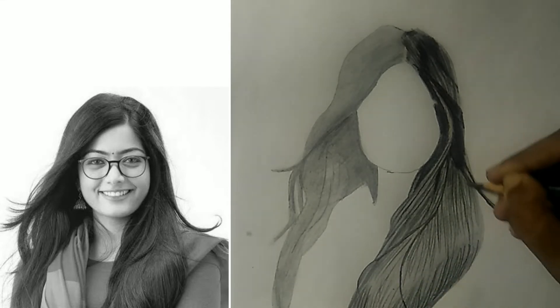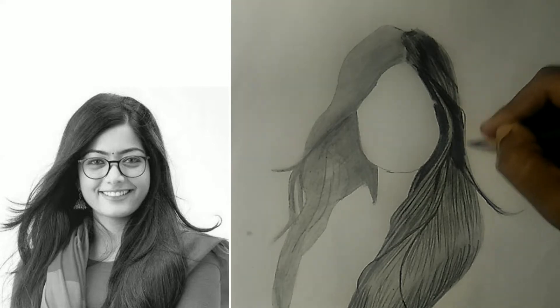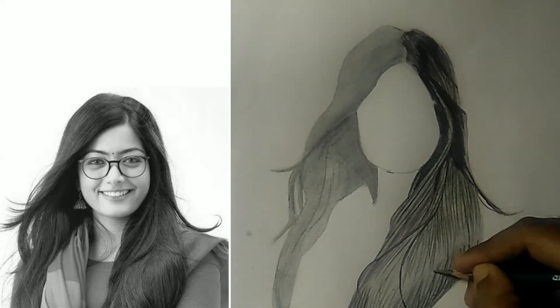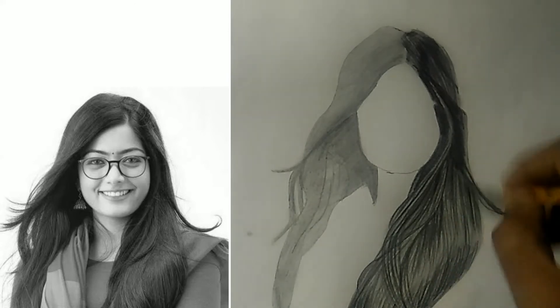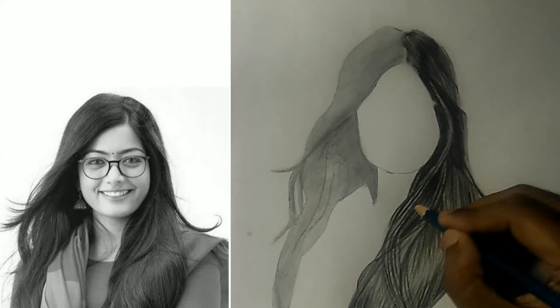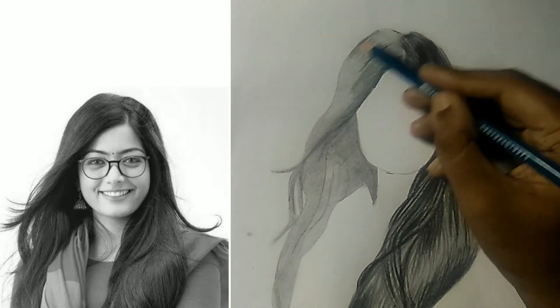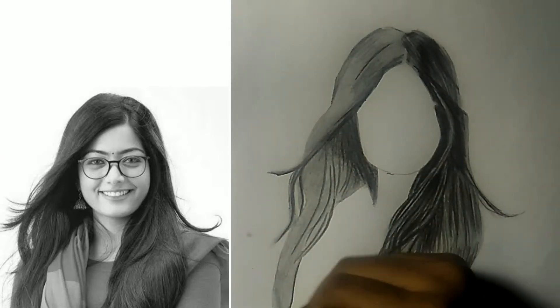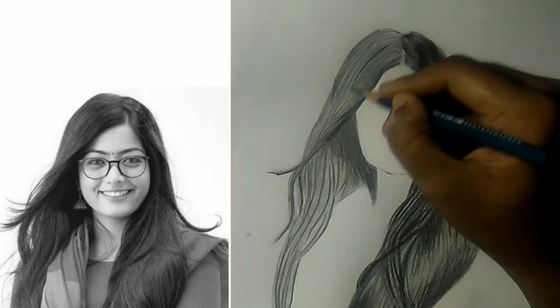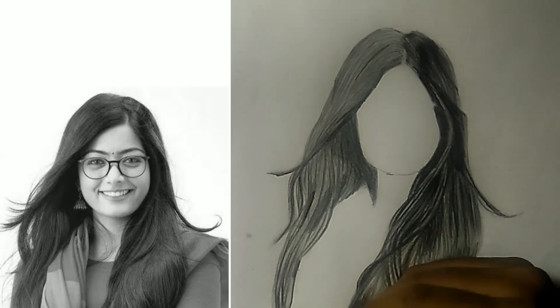After that, I will again use 6B for thin strokes and then blend it for a realistic look. The same I will do on the other side — bold strokes with 8B and thinner strokes with 6B, and then blend it.